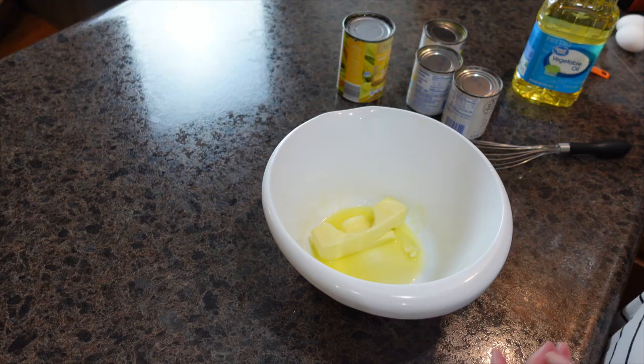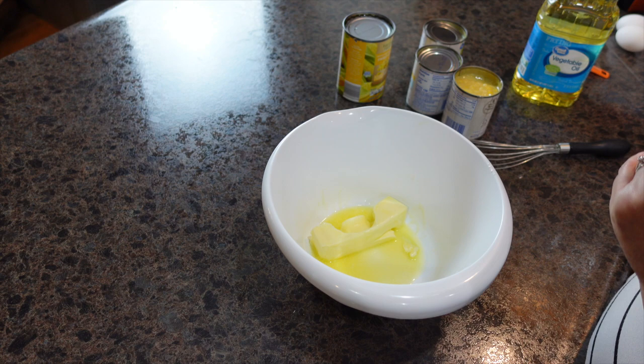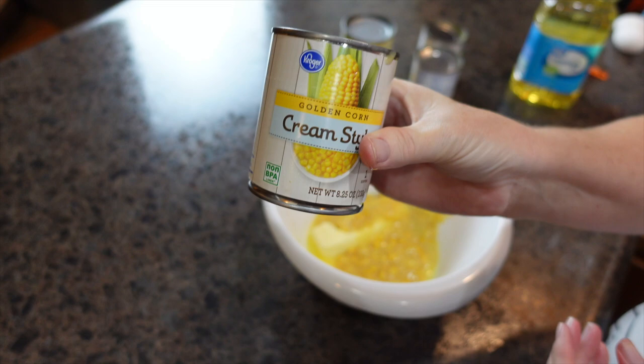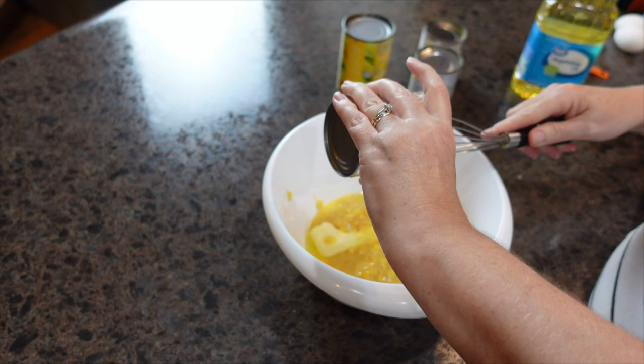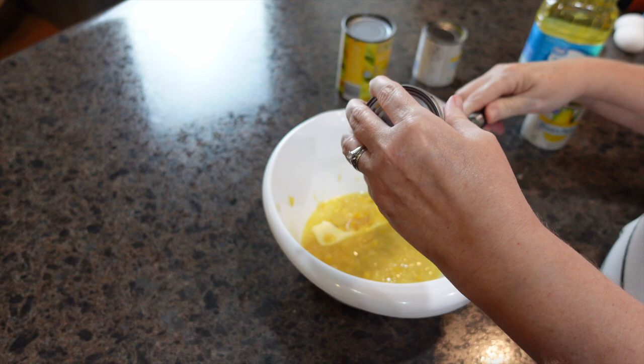For the corn casserole — I couldn't find regular-size cans of cream of corn, so I've got three small eight-ounce cans. My husband ran to the grocery store and picked those up for me. Into the bowl I'm adding all of the corn. I've already added in a stick of softened butter. For the whole kernel corn, we are not going to drain it.